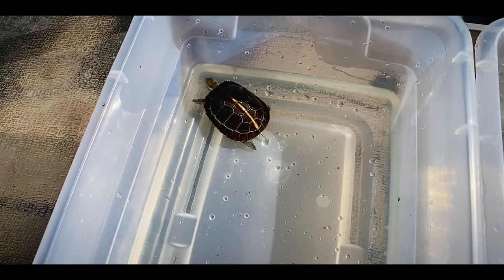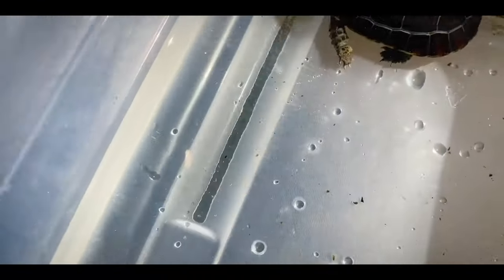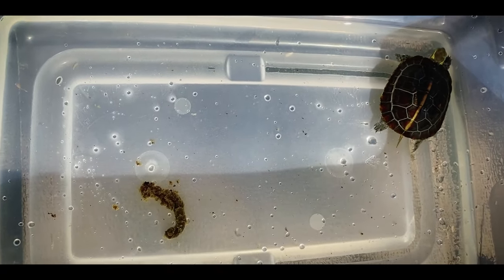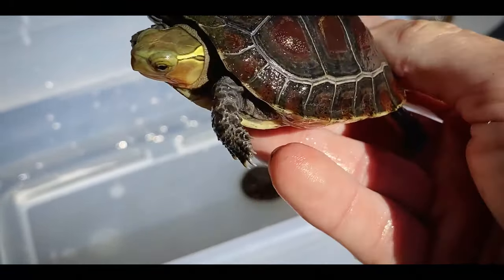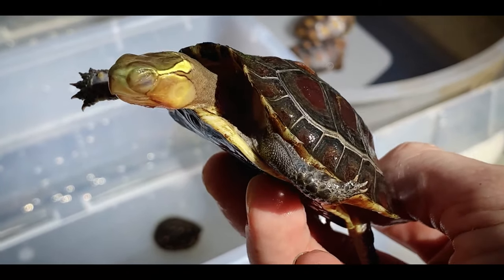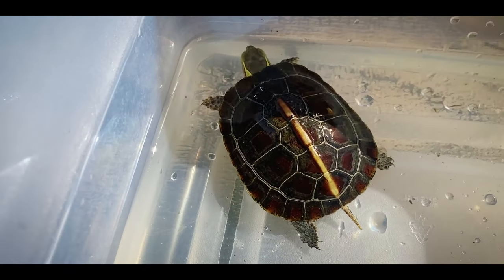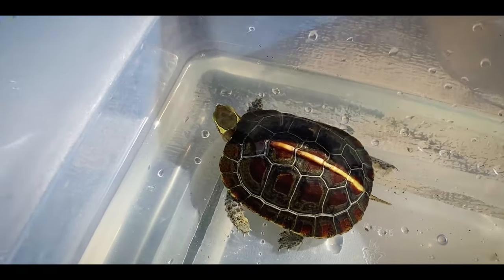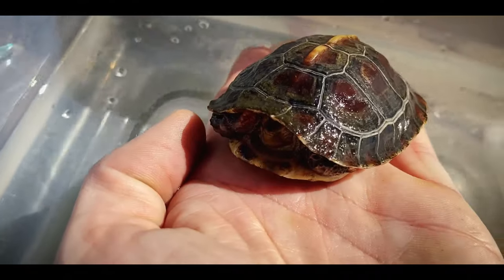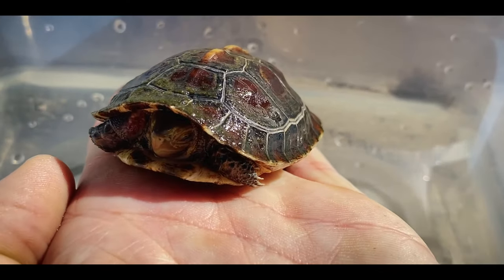Starting here we have the Chinese box turtle, who I already cleaned his water — he was kind enough to leave me that. How does that come out of that? That's like the size of your body, dude. But I really love these guys — Chinese box turtles are awesome pet turtles. They are being captive bred and they're just gorgeous. I mean they're one of the prettiest box turtles in the world, and thus are highly sought after.